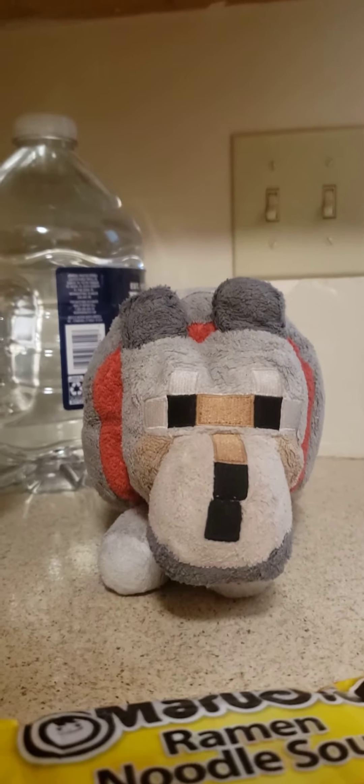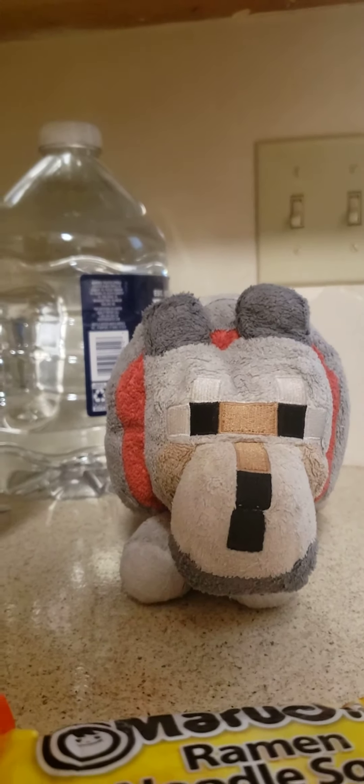Okay, Baby Wolf, you have two options on what you want to make of ramen or soup. You have chicken or beef flavor. I love both flavors, but I think I'm going to go with the chicken.